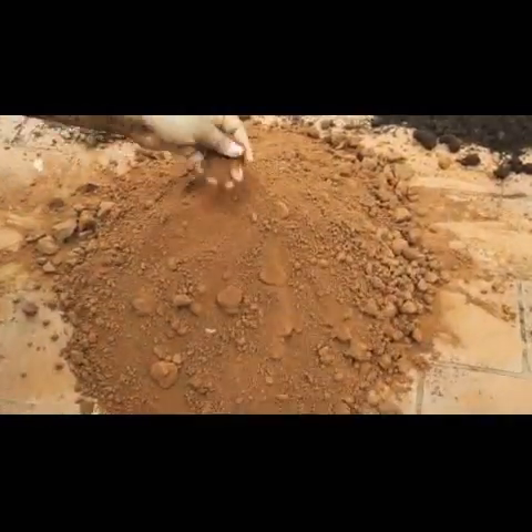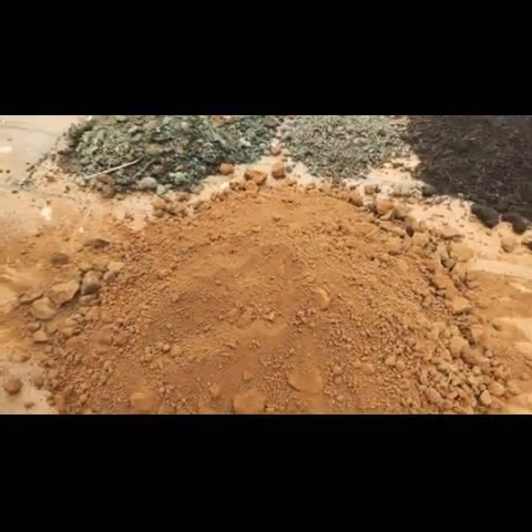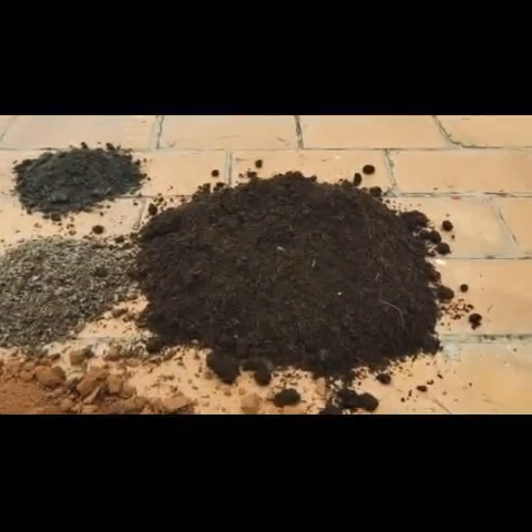So this is 50% of garden soil, you can see here. Next, coming to that is cocopeat which is 25%.